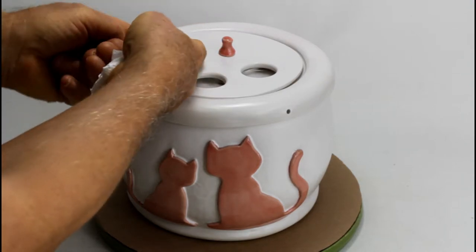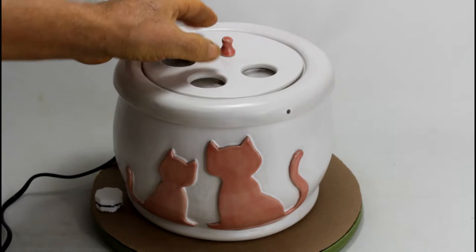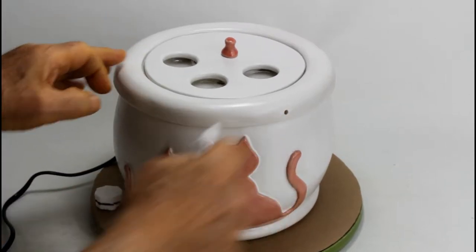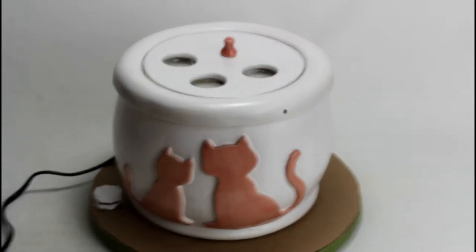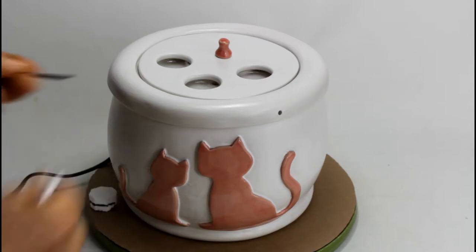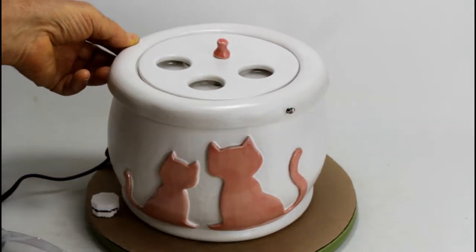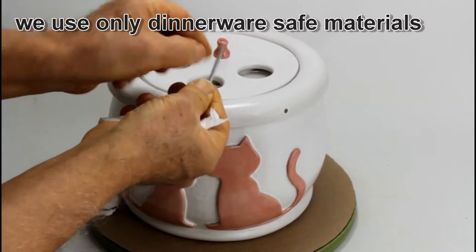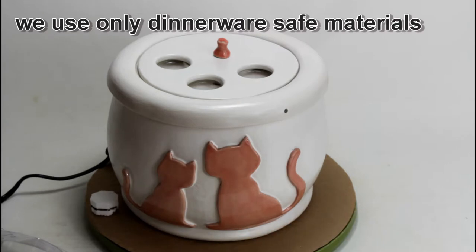You can secure the lid and the insert with stainless steel pins. Here you see holes, and in these holes stainless steel pins fit in. They come with this bag — you have the stainless steel cutter pins, they go in there and lock the lid to the bowl. There are three of them. They are a bit bent, like a spring, so they have tension and the cat won't be able to pull them out.